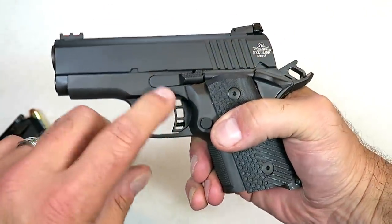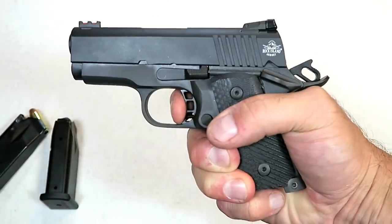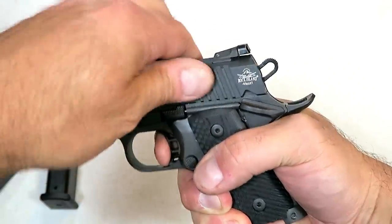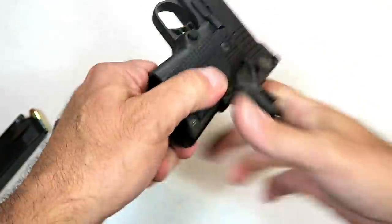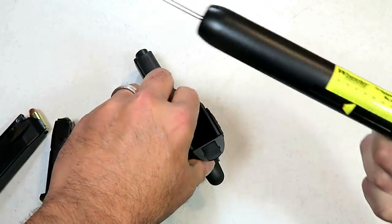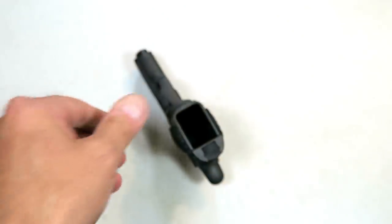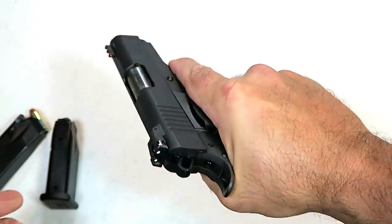Everything is reachable, and then the trigger — I measure it right at five and a half pounds. Here's your single action reset right there. Let's go ahead and get a measurement on that, because the site says I believe five to six pounds, but I am measuring that right in between five and six pounds — and there you go, five and a half pounds exactly.